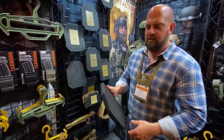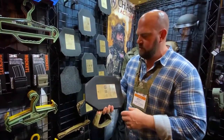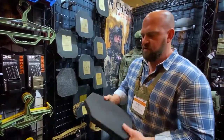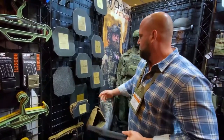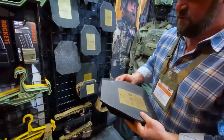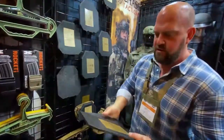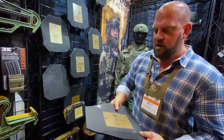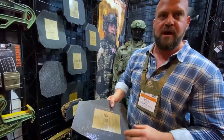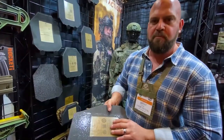This is going to be our Level 4 plate — NIJ-06 certified, DEA compliant, 10-year warranty. This would be a shooter cut version, whereas we also have a swimmer cut version and an AR-500. This would be our version of the AR-500 in a swimmer cut, also NIJ-06 certified, DEA compliant with a 10-year warranty. This is about 7.2 pounds.